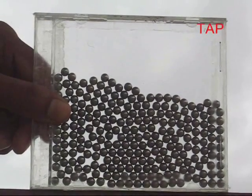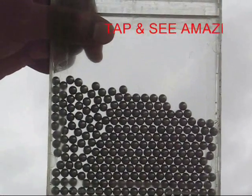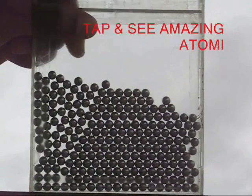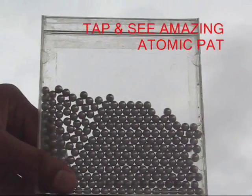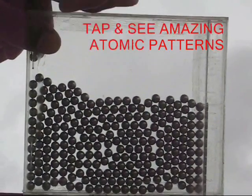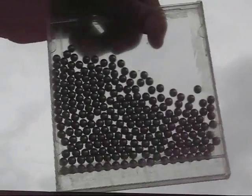All you need to do is to keep turning it, keep tapping it and every time the balls would arrange. Now this is a very close packaging of all the atoms. At places you can see fault lines — there are white gaps in between which indicates the fault. Here is a very simple low cost way of understanding how the atoms are arranged.